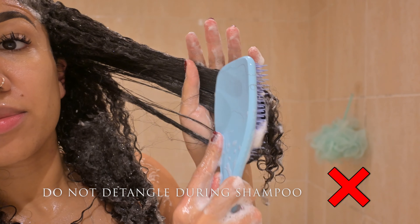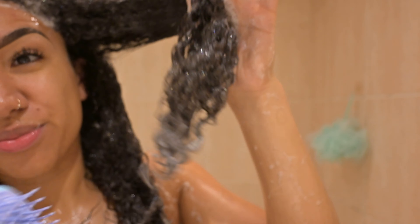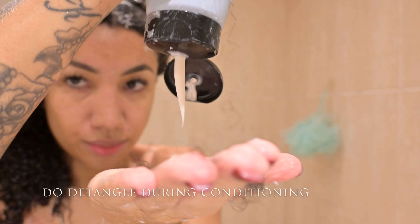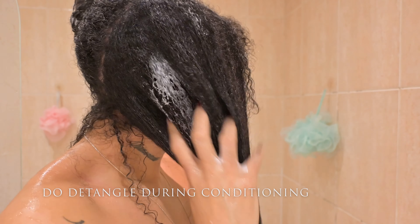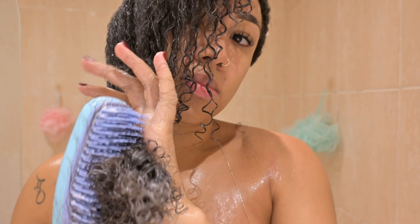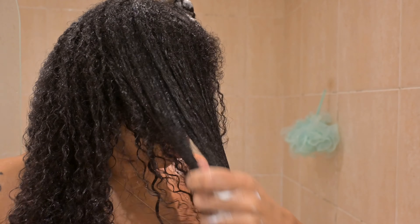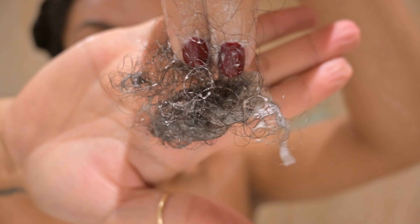Do not detangle your hair when it has shampoo on it or even prior to deep conditioning, because you will get a lot of tangles and you will end up breaking off your hair. Instead make sure you get your conditioner, distribute it through your hair, start by finger detangling, and then go in with your brush or comb. That is the job of a conditioner. Alternatively you can do this during your pre-poo before you hop in the shower — use a nice pre-poo treatment or an oil treatment and detangle then.